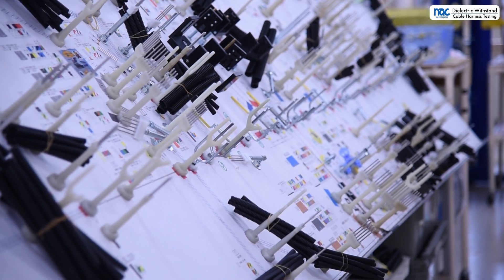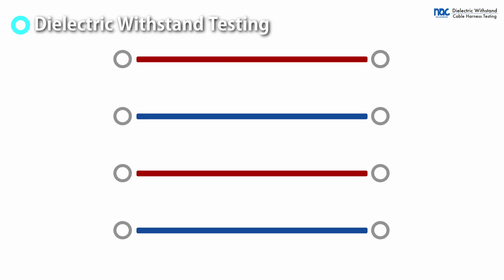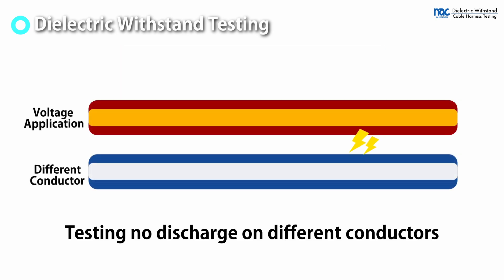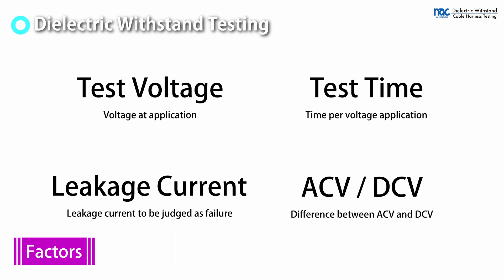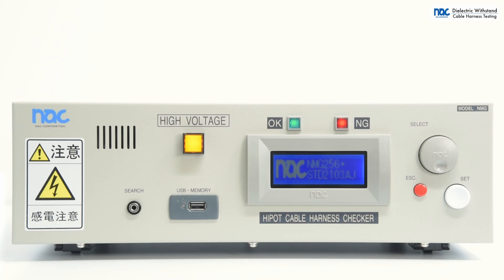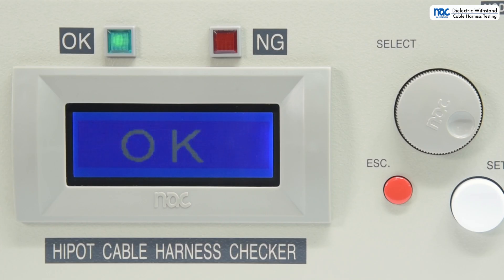One of the test items in cable harness testing is dielectric withstand testing. High voltage is applied to the tested target to verify that there is no discharge phenomenon between different conductors. Multiple factors and application patterns must be properly set. In addition to wiring testing, dielectric withstand testing can be conducted for high-quality harness testing.